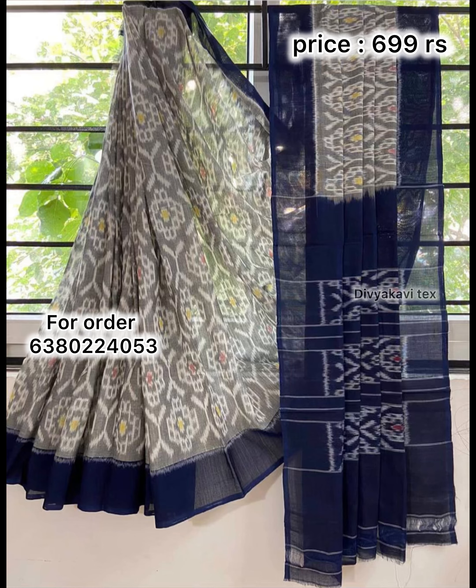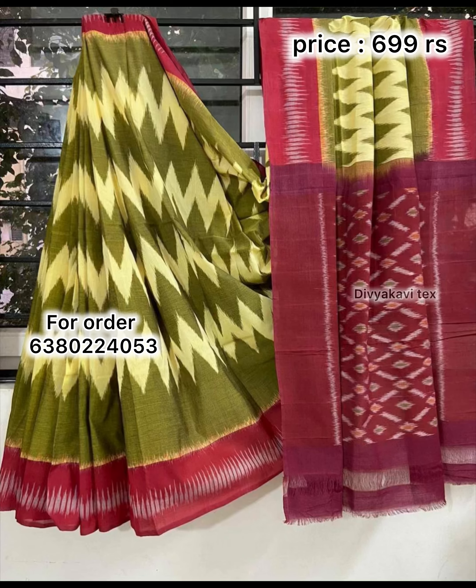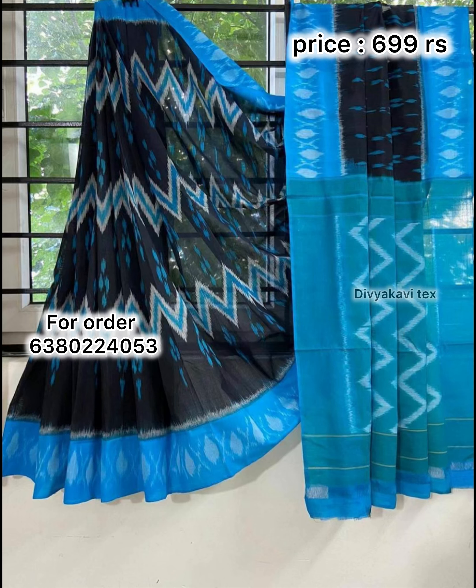That is why we are comfortable. If we are comfortable, we can feel it. If we are comfortable with the sari, we can feel it well.